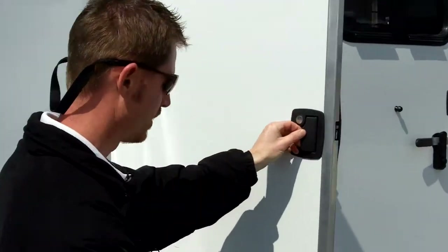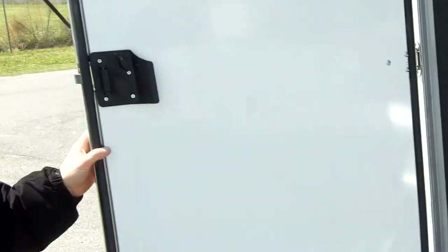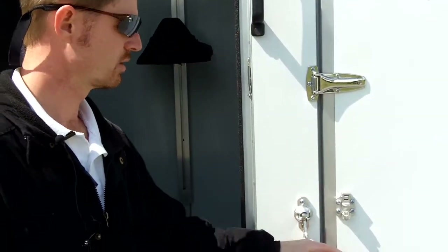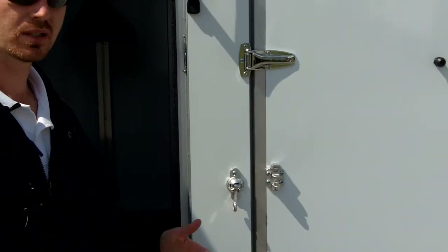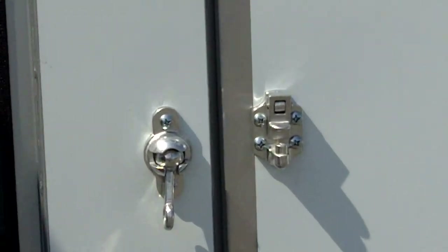We'll start out inside the dressing area. We have a Leesa latch on all doors. You can see what this latch looks like before I go inside — it just keeps the wind from slamming your doors around while you're using them.